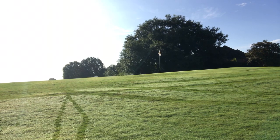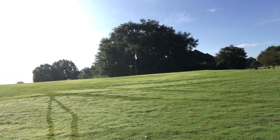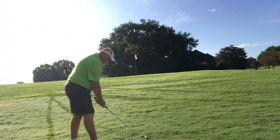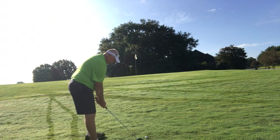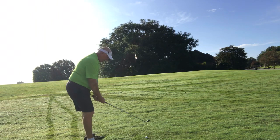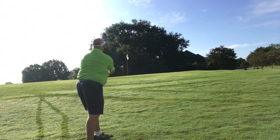Let's see if we can do a little — I don't know if you can call it a flop shot. I'm just trying to get something to stop on these greens. Let's open the face up and use the bounce of the club.